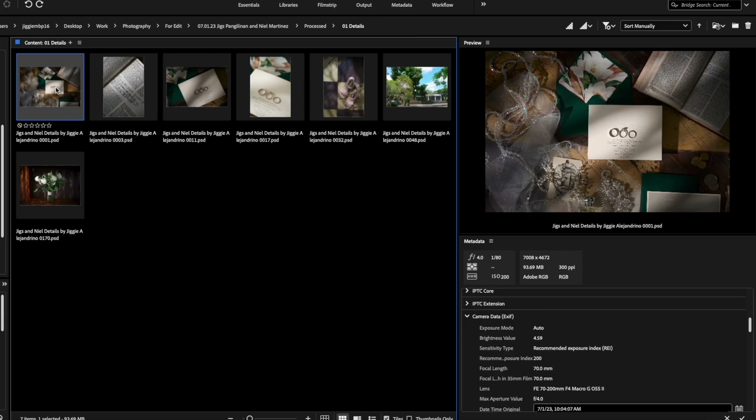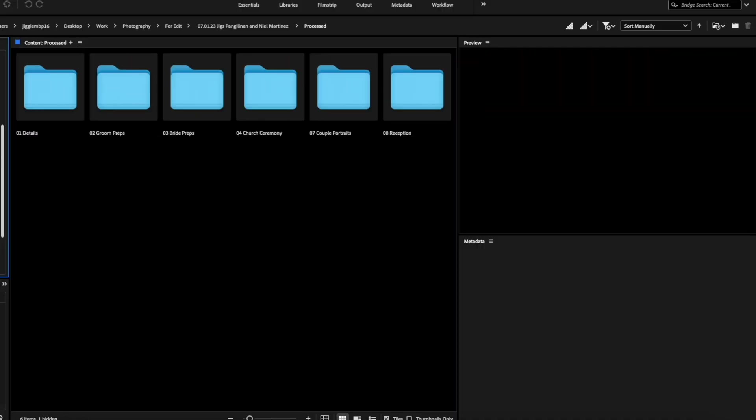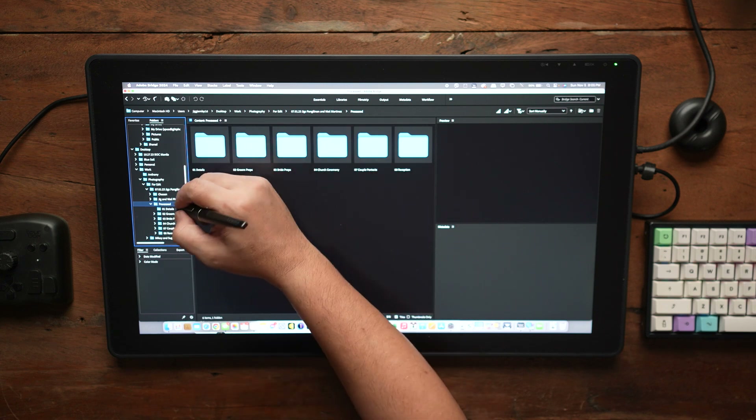So with my editing, or with my image sharpening, I actually have it in an action set. That's why if you notice, I have Bridge opened up instead of Lightroom, because a lot of my raw conversion happens in Capture One and I export it as PSD. You can see I have my processed images — details, groom preps, bride preps, church ceremony, couple portraits, and reception.